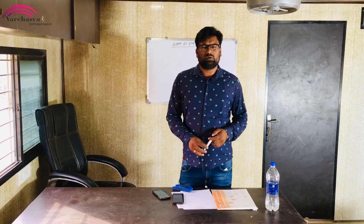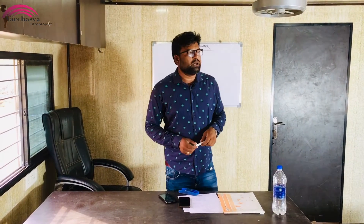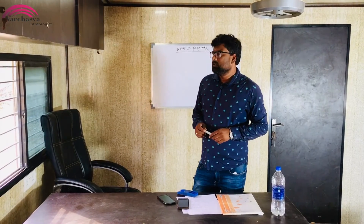I am going to tell some things about the structure. There are small things that many people don't know. I am going to clear the doubt about this. I am going to tell about the shuttering, centering and staging.